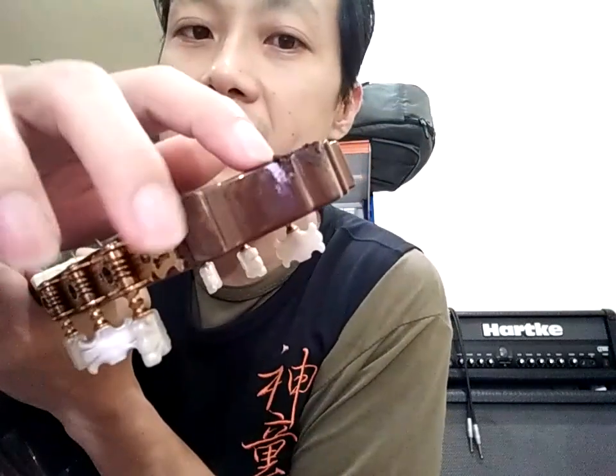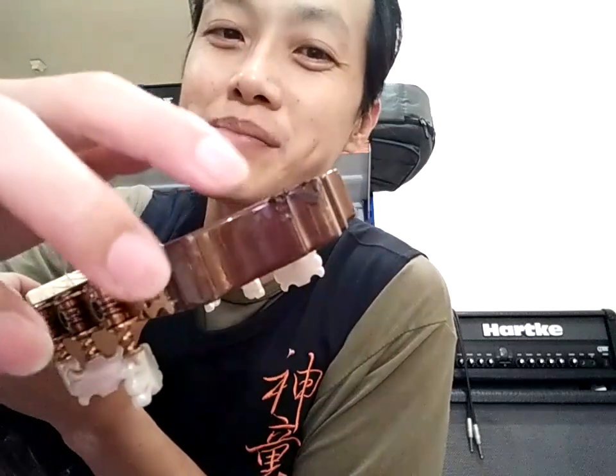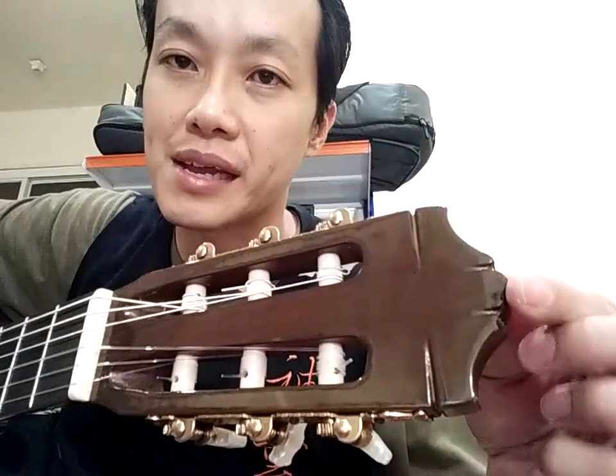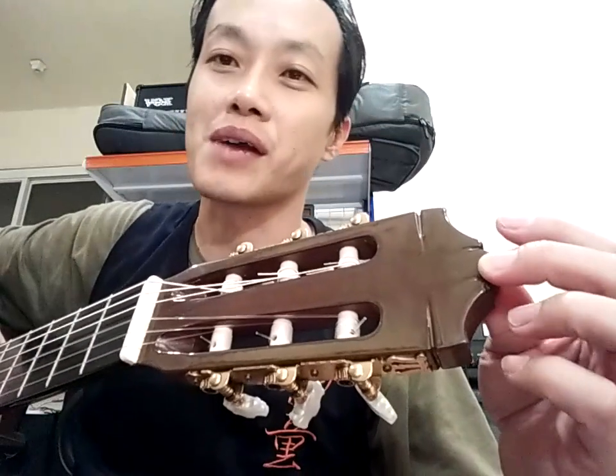Untuk air stock-nya, ini ada bocel-nya. Ini nanti kalau saya lagi tidak males, ini bisa saya create kondisinya untuk bentuk yang lebih sempurna. Tapi kalau enggak pun, sangat enggak signifikan ini ya. Enggak akan berpengaruh pada suara. Cuman estetiknya memang kurang. Tapi kalau nanti ada waktu, saya betul.